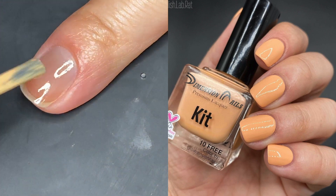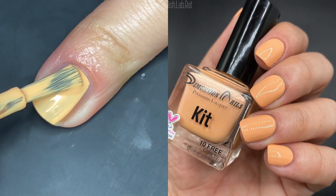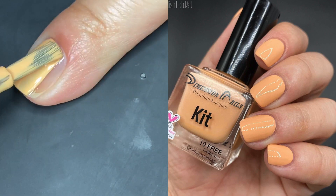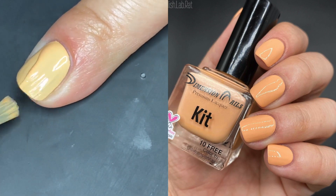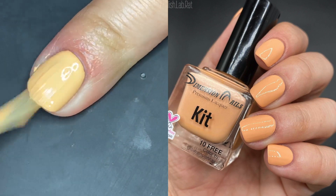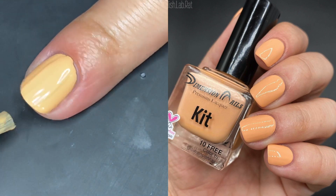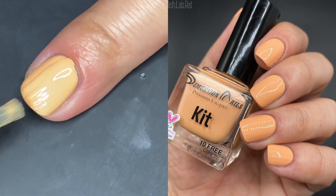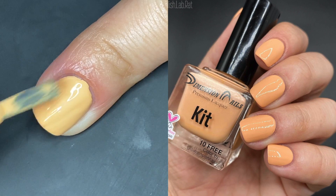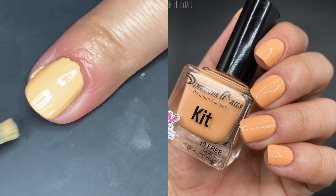Kid is actually one of the last ones I got from this collection. It's like a creamsicle-type pastel orange. I feel like this color has been trending this year for spring — I've seen a couple of collections with similar colors. I've included comparisons on my Instagram. This color is very in right now for spring 2020.